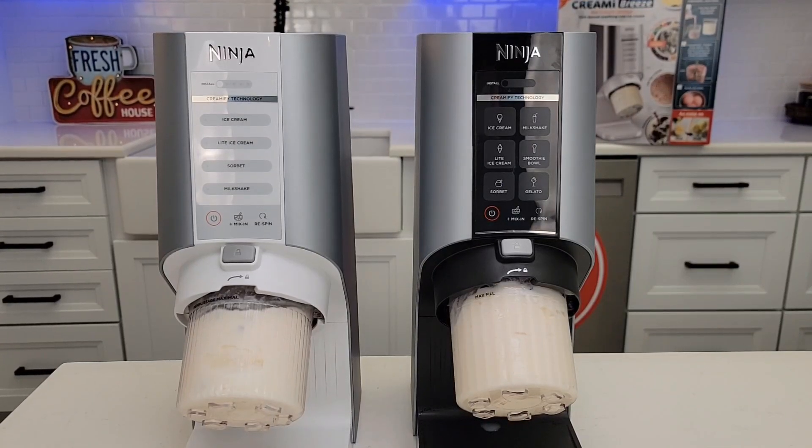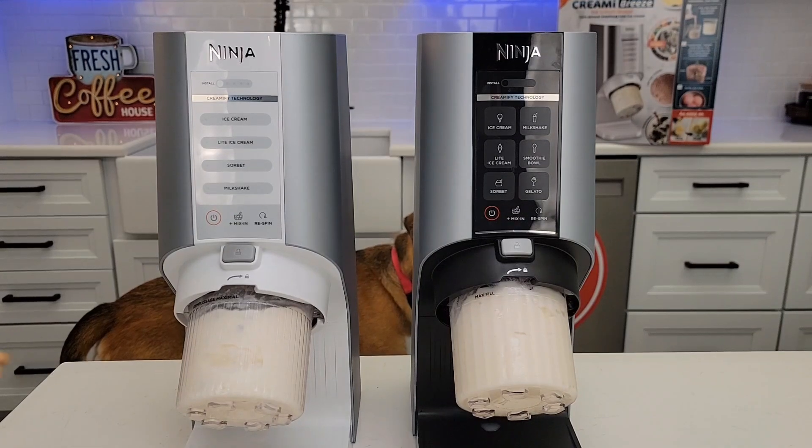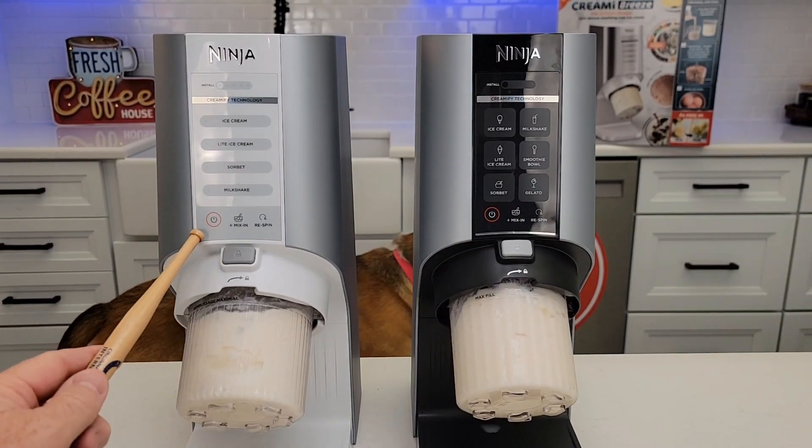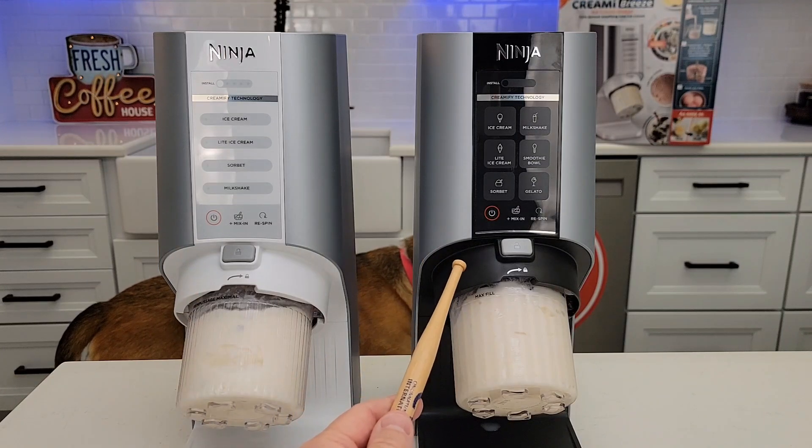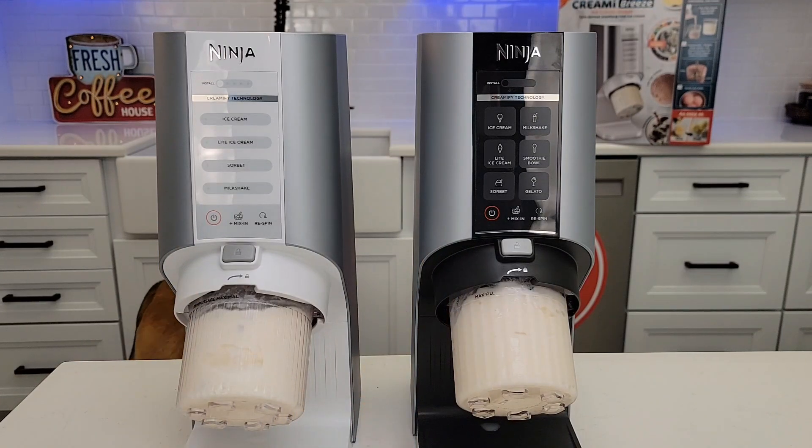Hello everyone, this is Just a Dad. Today I'm going to do a comparison between these two Ninja Breeze ice cream makers. On the left, I got the 4-in-1, model number NC100, and on the right, I got the 6-in-1, model number NC201.